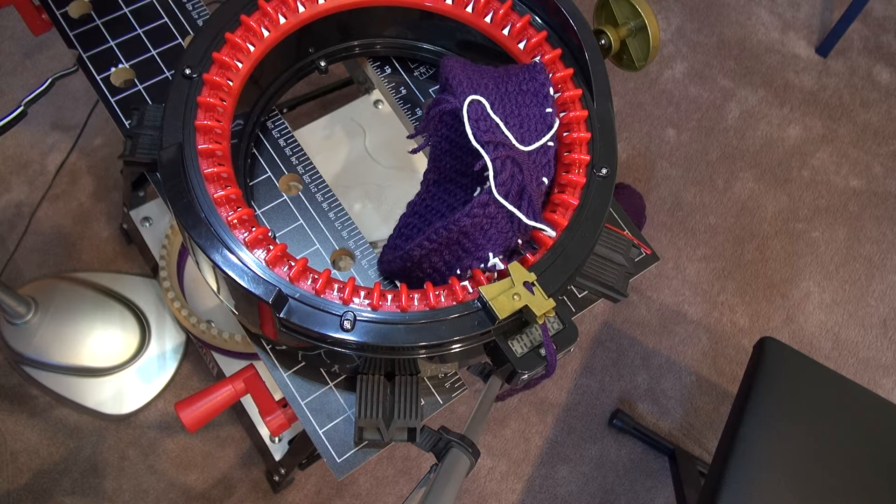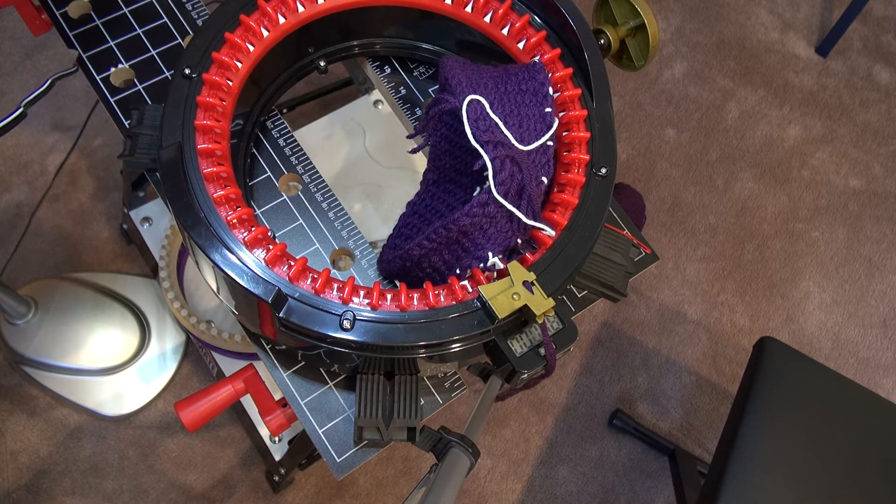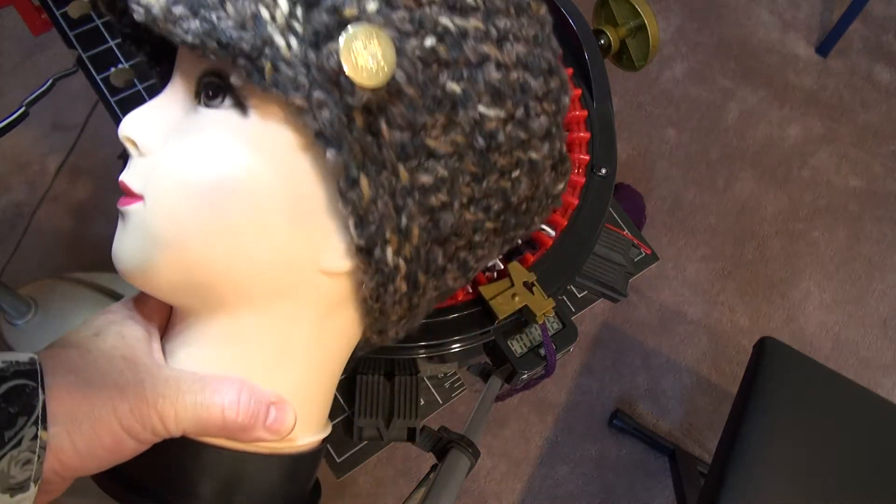One difference — I decided to do a little bit of experiment. In our original pattern, we do a counter e-wrap and a purl stitch, which I will show you. This is an all-loom hat.